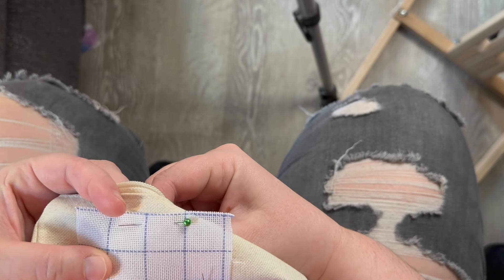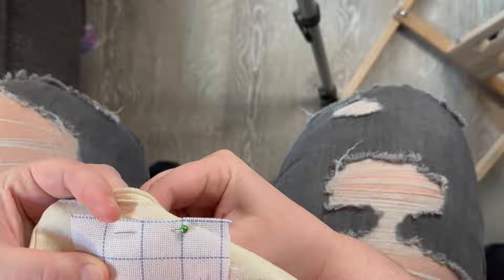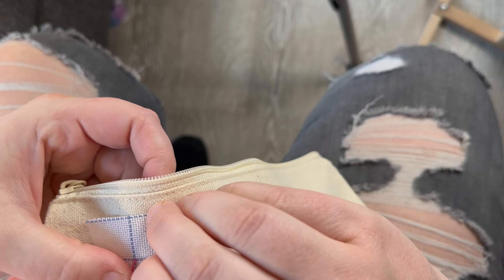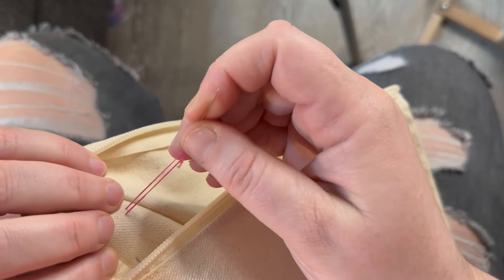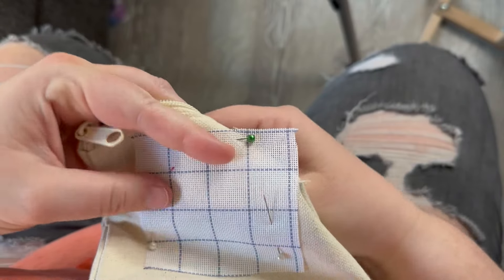Allison starts from the top left. Normally she'd use a front loop start, but that won't work on this canvas, so instead she'll do a loop start from the back.